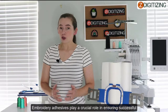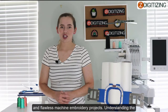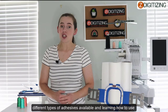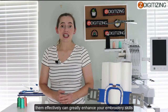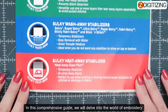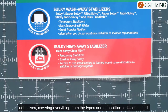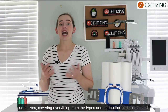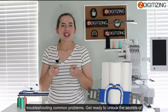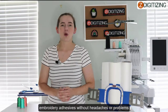Embroidery adhesives play a crucial role in ensuring successful and flawless machine embroidery projects. Understanding the different types of adhesives available and learning how to use them effectively can greatly enhance your embroidery skills. In this comprehensive video guide, we will dive deep into the world of embroidery adhesives, covering everything from the types and application techniques to troubleshooting common problems.